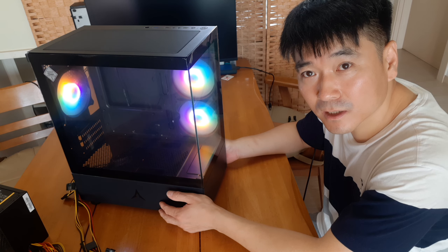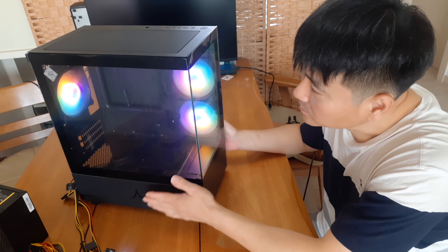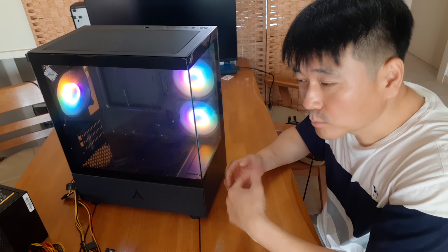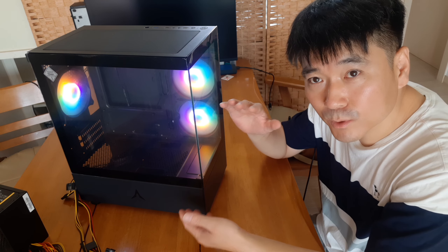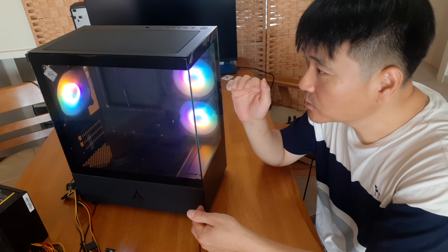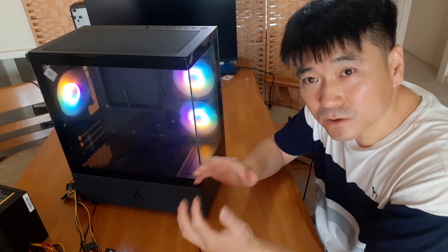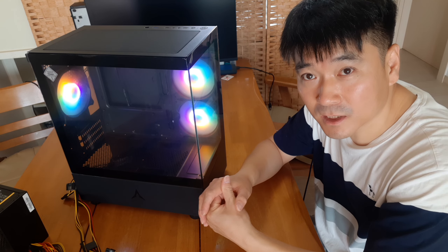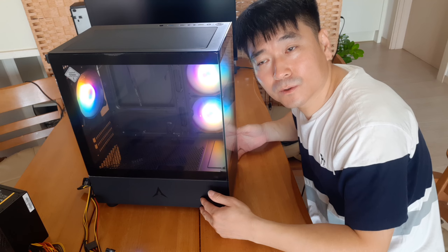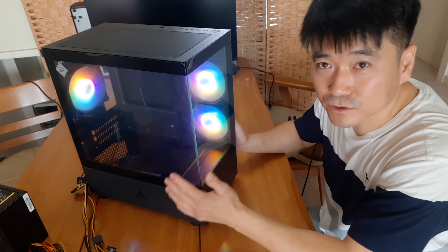This case is not expensive — it's about 32,000 to 33,000 won. So I think it's not expensive at all. This is a mid-size case, not a mini case. You can see it's a middle case size, and it can also accommodate smaller builds.